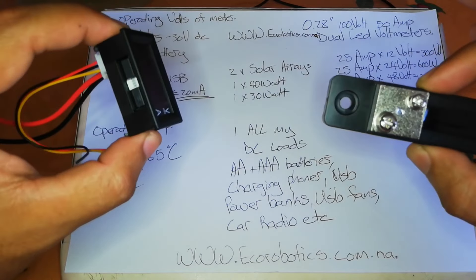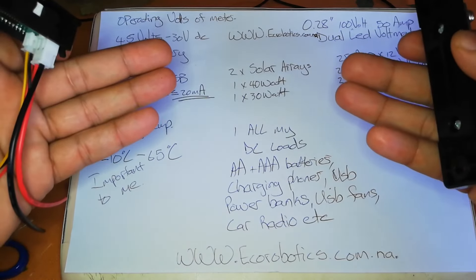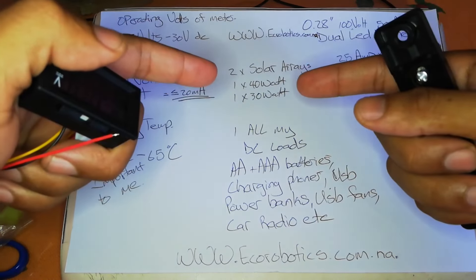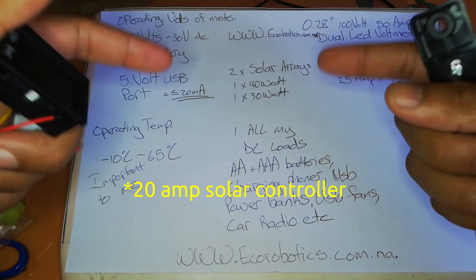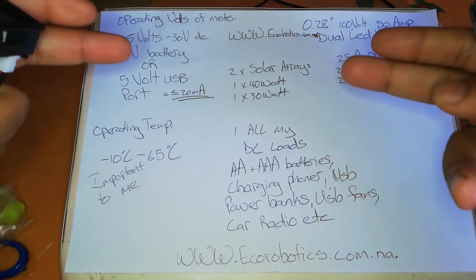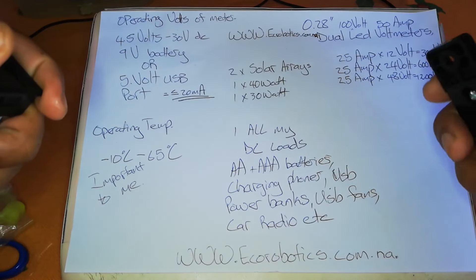So why did I go for this? If you've been a long-term viewer of my channel, you know I have a dual solar setup: a 140 watt panel hooked up to a 10 amp PWM charge controller and a 30 watt panel hooked up to a 5 amp focus charge controller, both connected to one battery and DC loads.